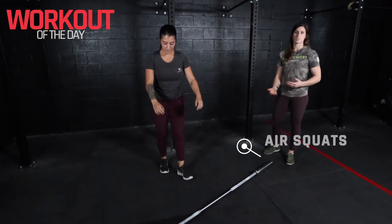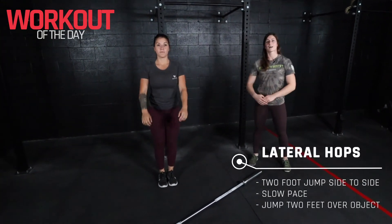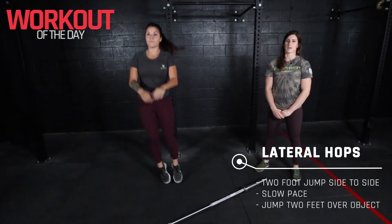And for our double unders, if we don't have access to a skipping rope, we can sub in lateral hops instead going from side to side. Have a good workout.